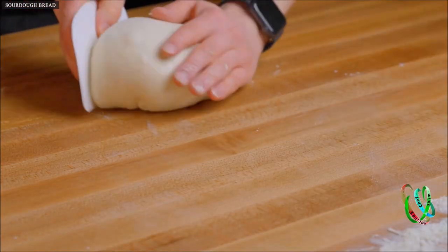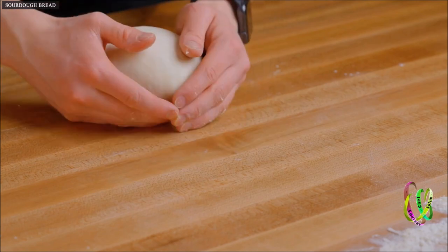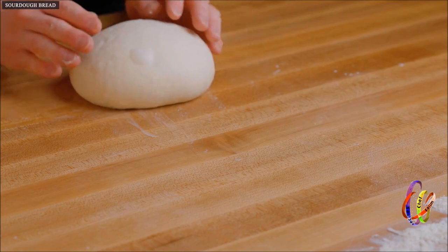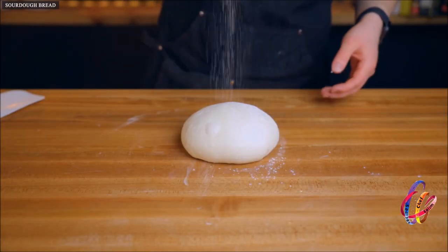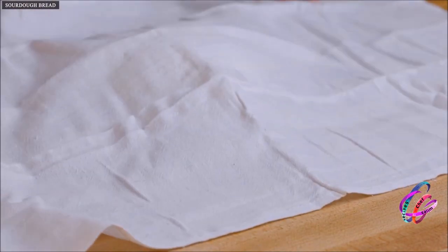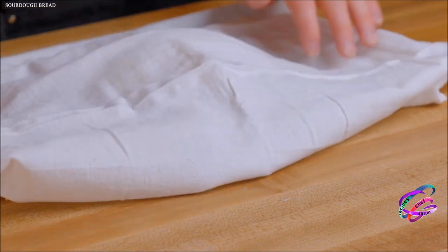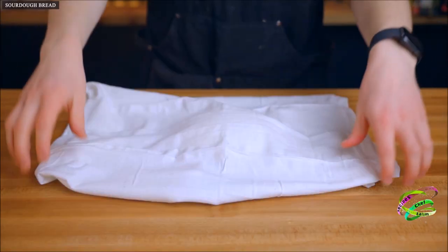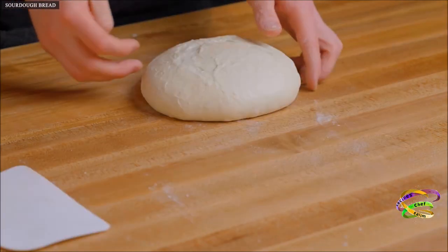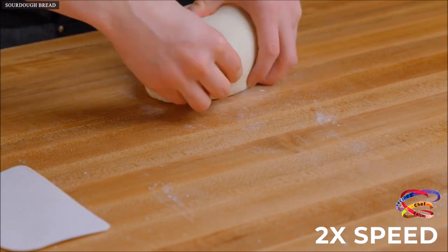Your bench scraper comes in handy here because you can use it to guide the dough as you shape it, but you can also do this completely by hand. Your dough should be just slightly sticking to the surface to create some tension as you drag it; if that isn't happening, spread a little water over your surface to help the dough pick up traction. Once you've got a nice taut ball, coat it with a light dusting of flour and cover it with a kitchen towel for a short 25-minute resting period. This lets the surface relax before we shape it one final time to develop even more tension. After that 25 minutes, flip the dough over and perform that same folding and shaping process to develop the last bit of tension before the final proof.